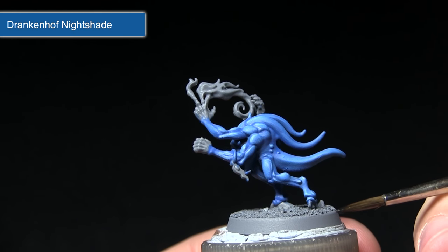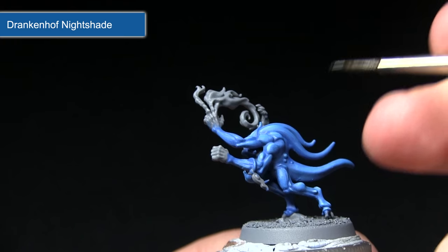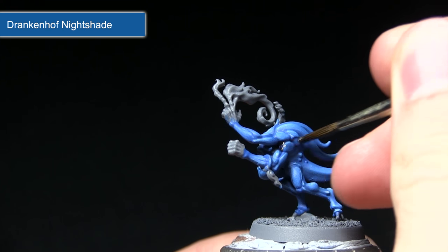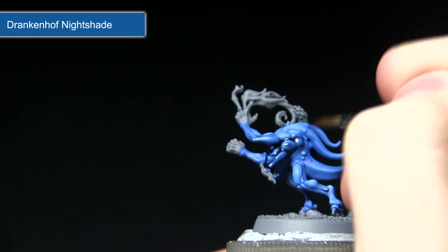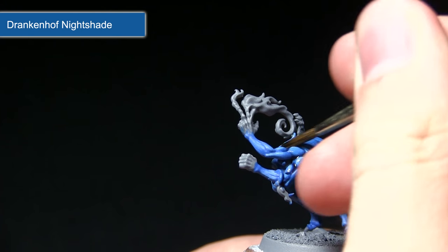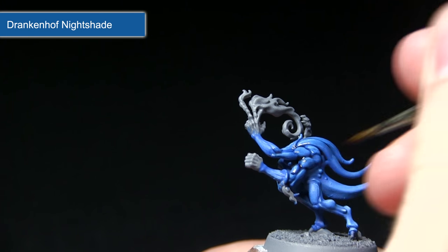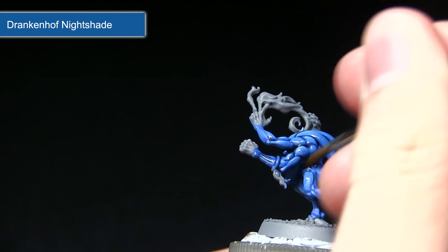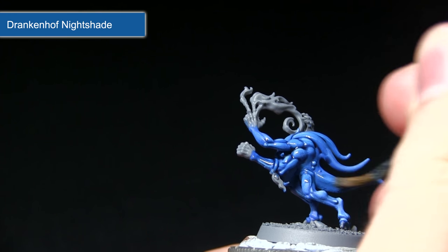The final step in painting the blue areas is to wash over the surface with Drakenhof Nightshade. I've mixed in a small amount of water — roughly two parts Drakenhof Nightshade to one part water. I'm applying this across the surface, and you can see it's pulling into the recesses and really bringing out the detailing on the skin and the arms. I'll do this across the entirety of the miniature.